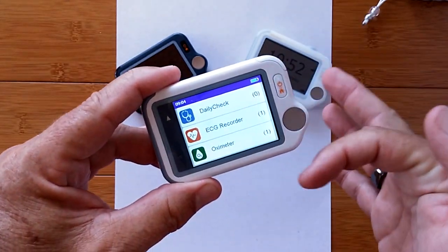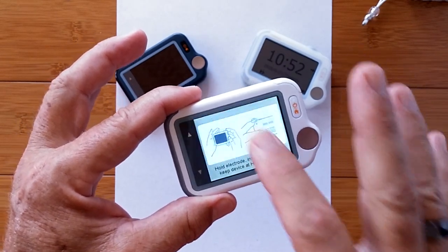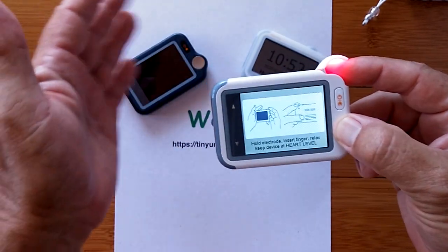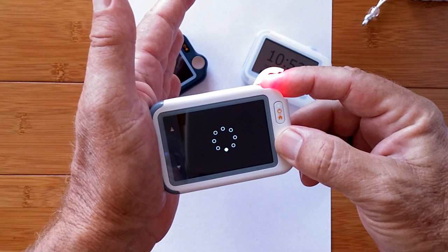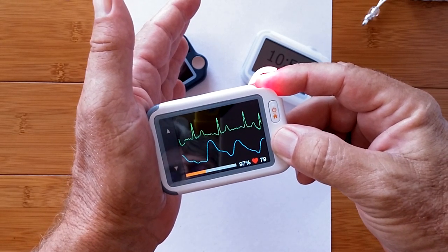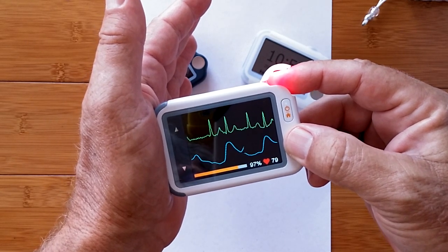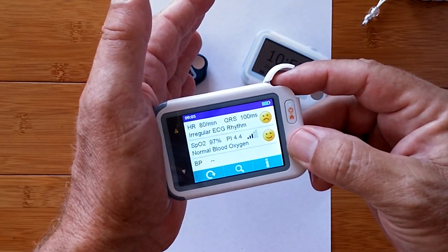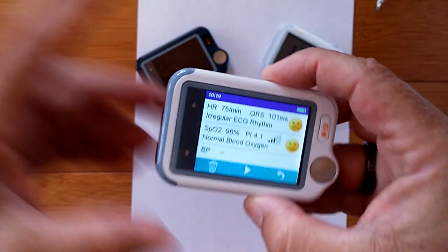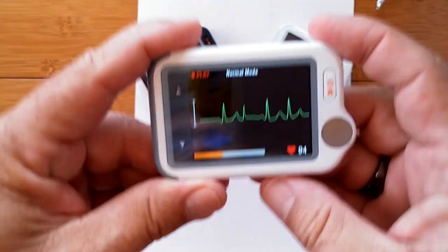I've got my overall data review showing daily checks, ECG, and oximeter. Now the daily check is a quick thing that lets me do all at once — as long as I stick my finger in here, hold the plates, and touch that to my hand, it runs simultaneously. Heart wave at the top, blood oxygen down below, pulse in the lower right-hand corner. I got 97% blood oxygen this time, with the orange bar showing the time duration of the 30-second analysis. I got normal blood oxygen and an irregular ECG rhythm. It's available for playback anytime right here on the device.